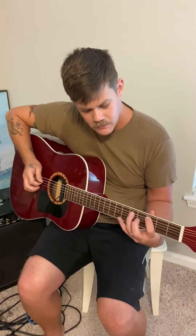Let's hear the individual strings and what they sound like. Harmonically they sound really good.